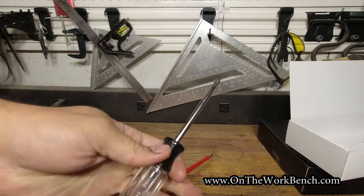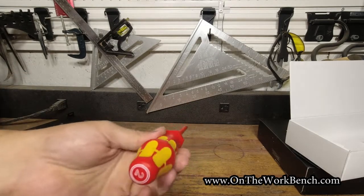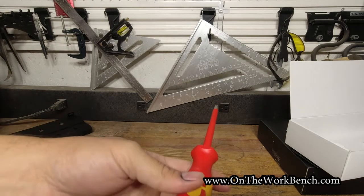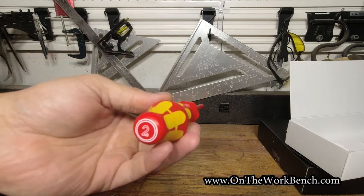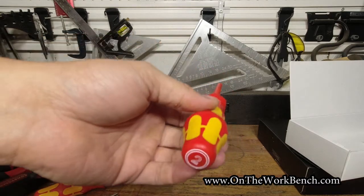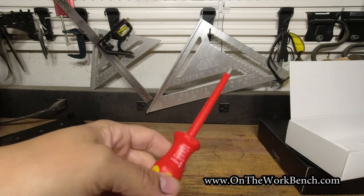I thought these Weras — when I came to shopping for electrical screwdrivers — I don't really have a good way to test this, nor am I sure I want to. I wanted what I felt like would be a good, solid, reliable brand of electrical screwdrivers if I'm looking for that protection. I didn't want to cut any corners and I wanted to go for something I knew would be quality.